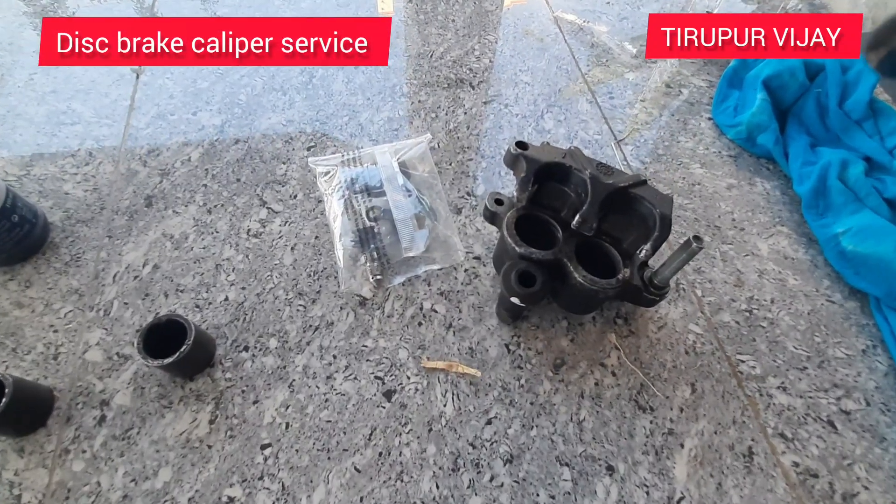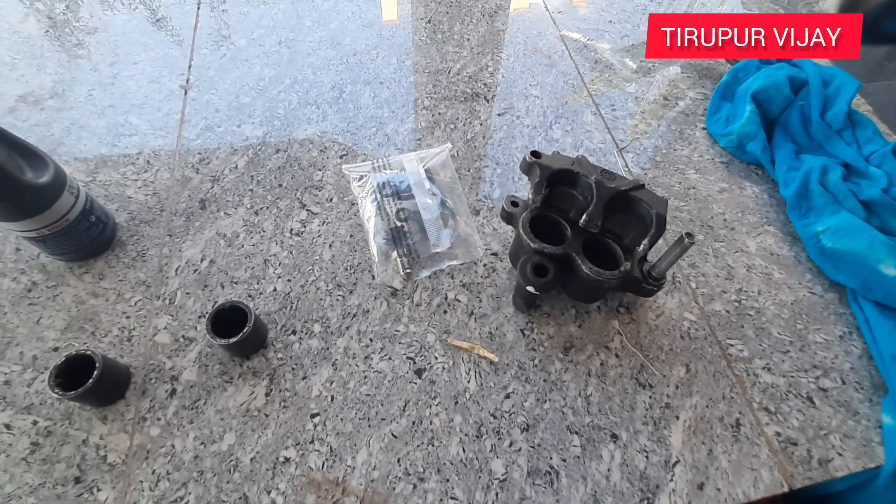Hello friends, we have a caliper for the front disc.